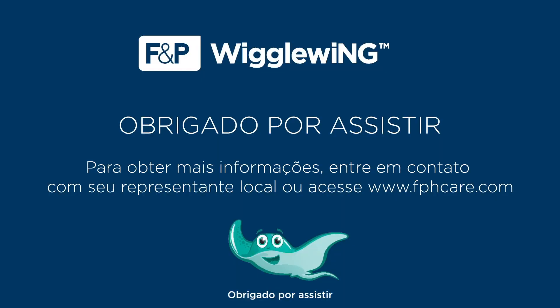Thank you for watching. For more information, contact your local representative or go to www.fphcare.com.